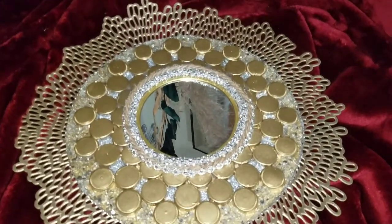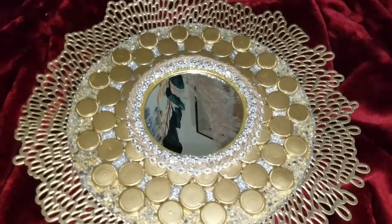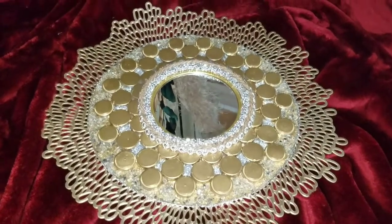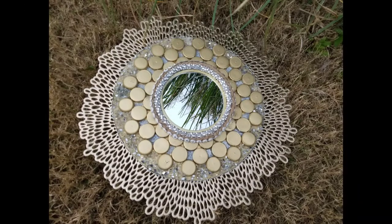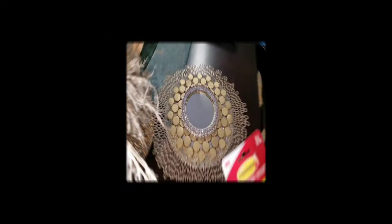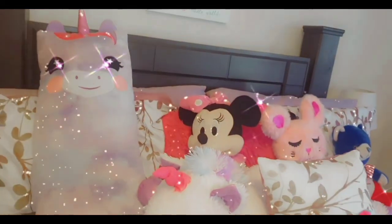Isn't that amazing? This can be placed in your bathroom, at your entry table, or anywhere of your choice. Now we're going to use some command strips to mount it on the wall. Look how gorgeous they are!